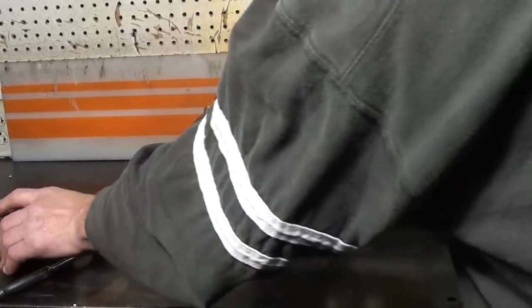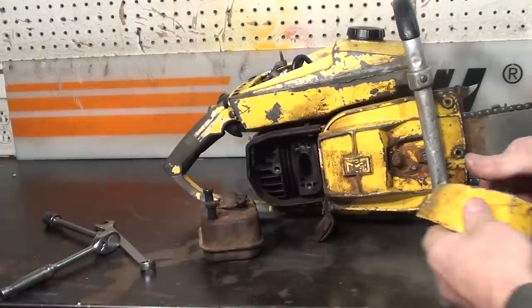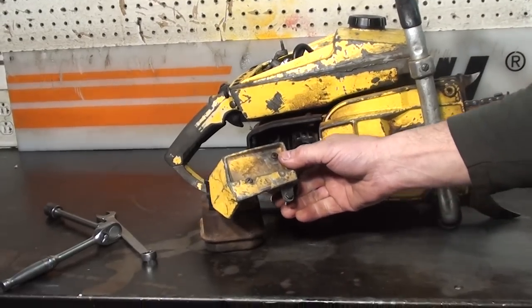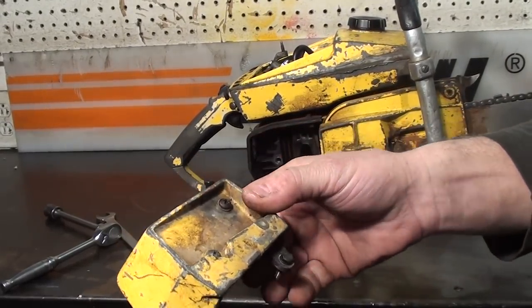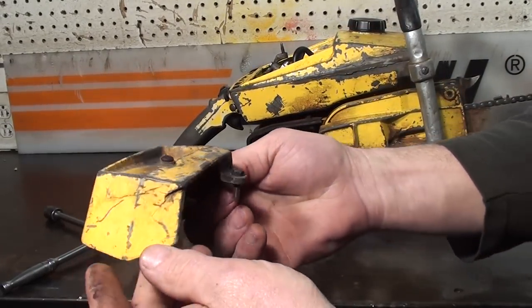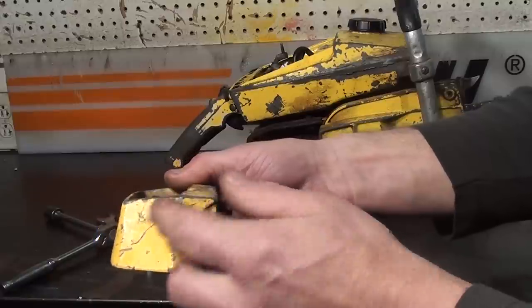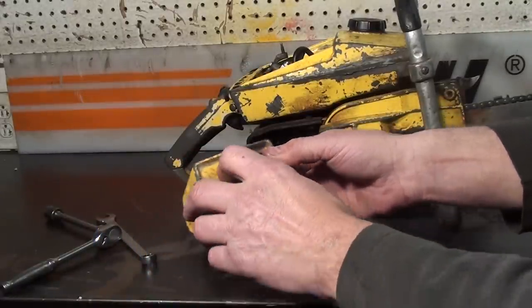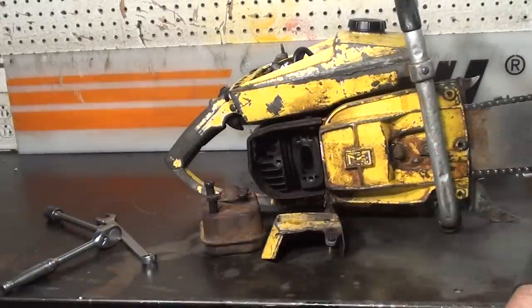This muffler is in great shape. It does come with a very hard to find, and in very good shape, muffler cover. See how good a shape that's in? It does have a ding right here, but most all of these are busted and gone. It does have the muffler cover — super fine on a Super Pro 125.